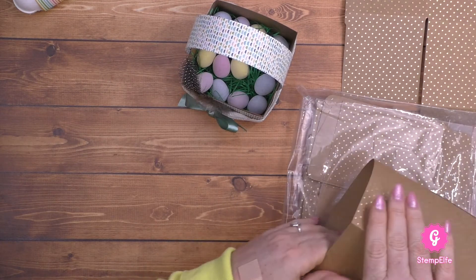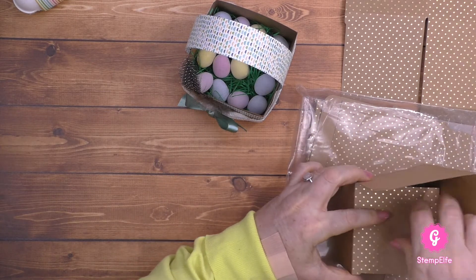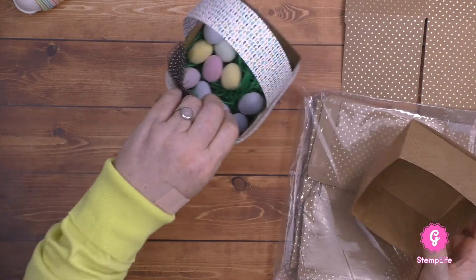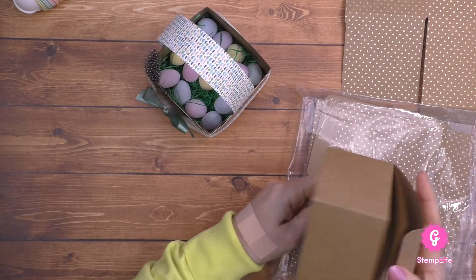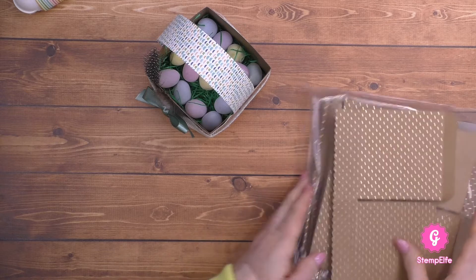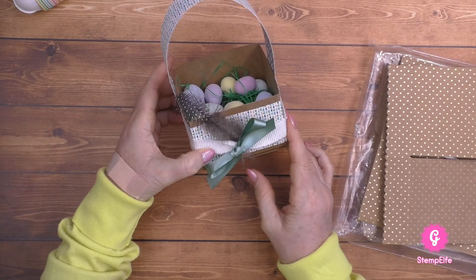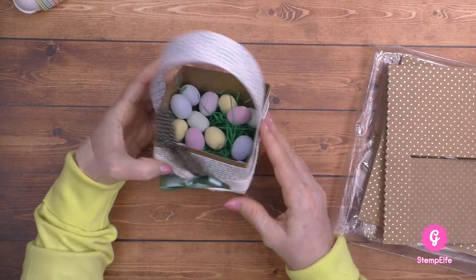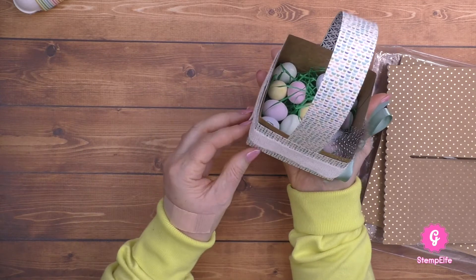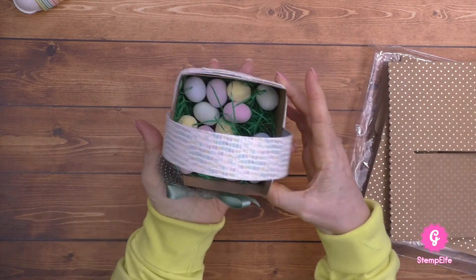Die Box ist wirklich ganz einfach - einfach nachfalzen, kann man hier verschließen. Ich habe sie zusammengeklebt, damit die Eier nicht unten rausputzeln, aber eigentlich ist es nicht nötig, wenn man kein schweres Gewicht dabei hat. Die werden auch in den neuen Katalog übernommen, also die gibt es weiterhin. Ich habe hier einfach Designerpapier als Banderole und auch als Henkel verwendet - das habe ich aber angetackert, damit mir der Henkel nicht abrutscht. Einfach so ein Streifenband und eine kleine Feder, und ja, das ist ein schönes Osterkörbchen.